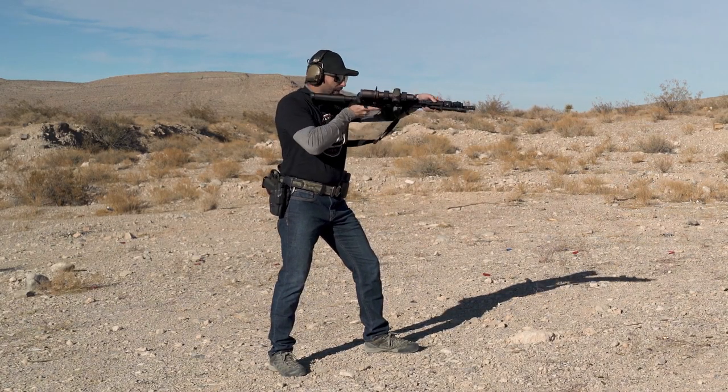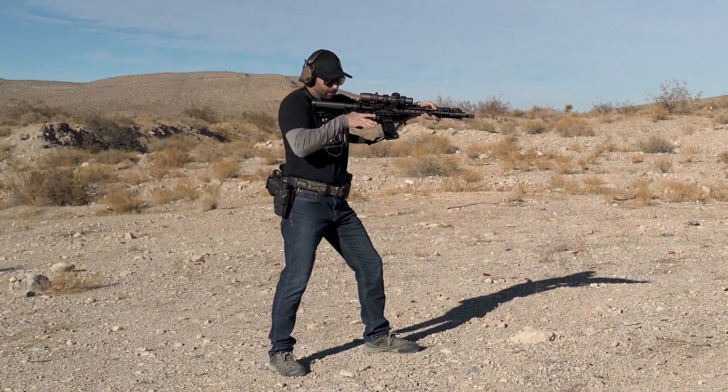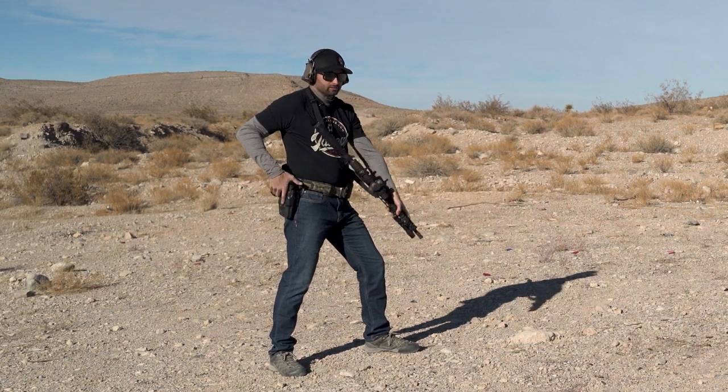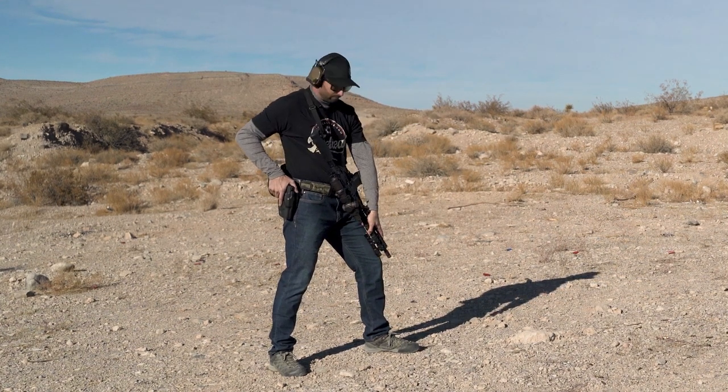While that's happening, my shooting hand is breaking away to go find that pistol. Both hands are working at the same time — both hands working at the same time, and you never want to have idle hands.